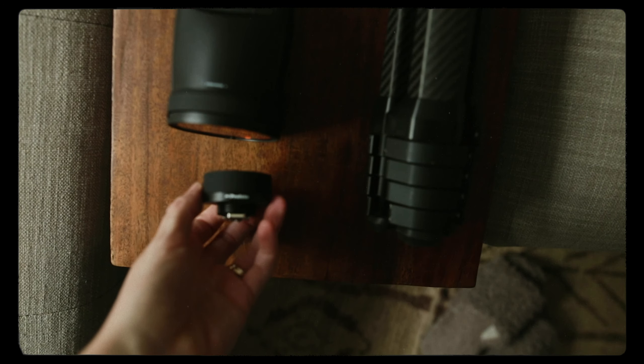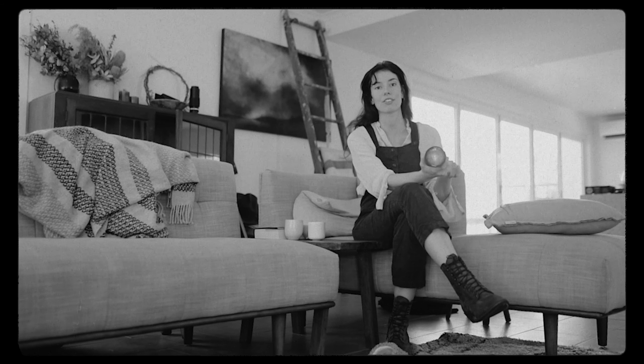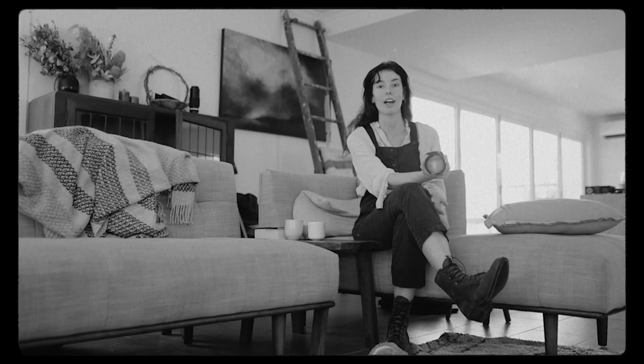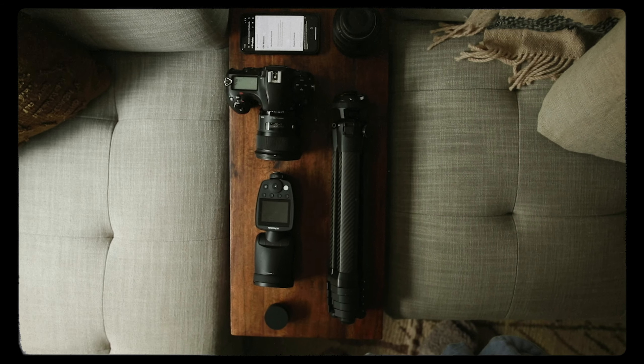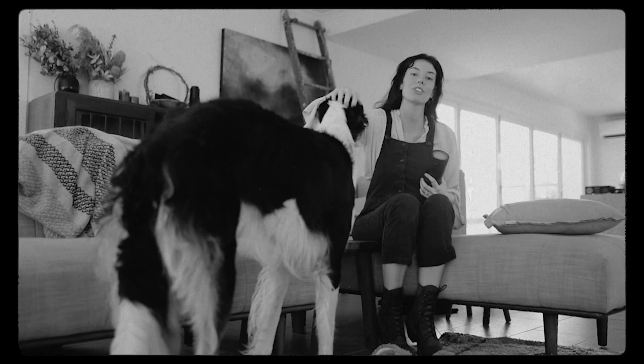This also comes with a trigger that you attach to your camera or your phone, and that basically feeds the light source. You can remotely control the strength of the light or how targeted you want the light from an app, which is the Profoto app.